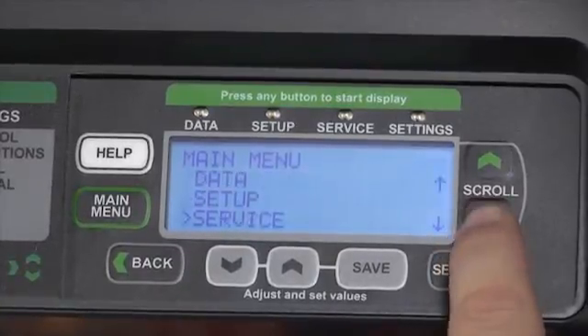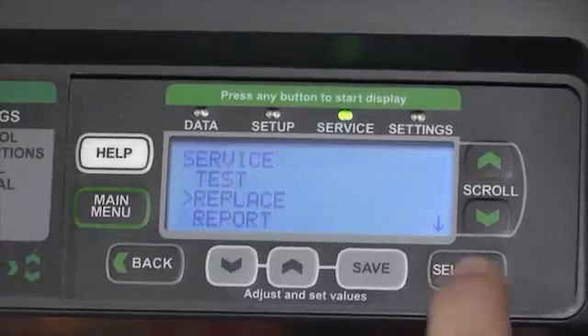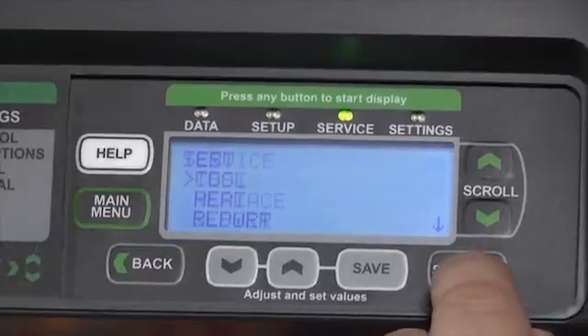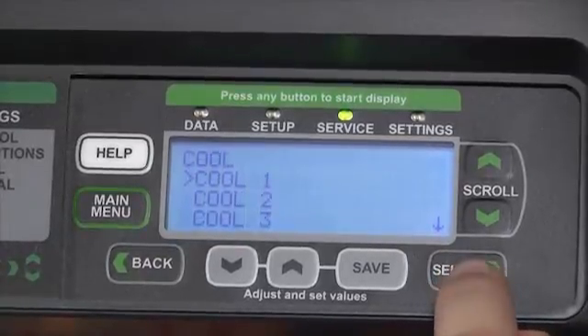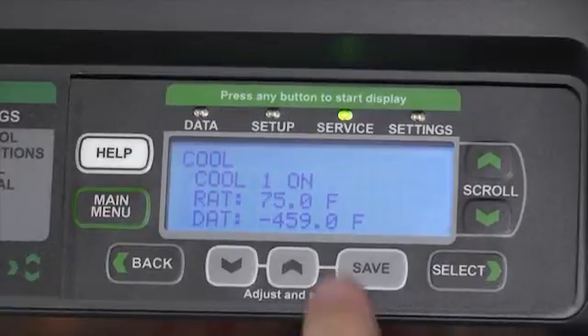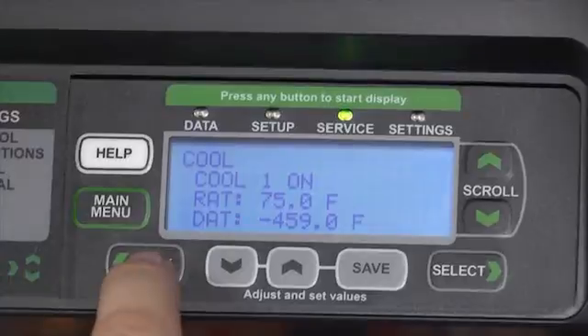Through the Service option, we can hit Select and take a look at the Replacement or Test functions. In the Test function, we can actually enable any part of the machine, turn it on, and as it turns on, watch the operating conditions of the temperature sensors to verify that it's working to the appropriate values.